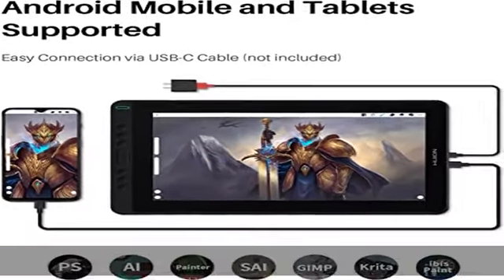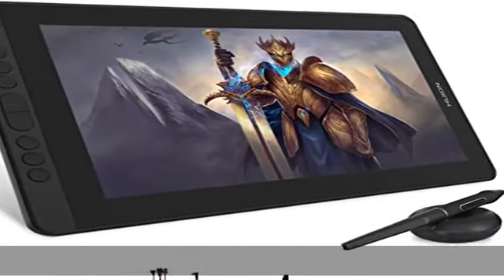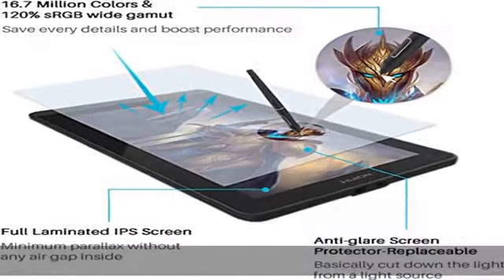benefit from the Huion and Pentec 3.0. PW517 is optimized with a capacitive pressure sensor, making it ultra-responsive to every pen movement without any lag. Additionally,